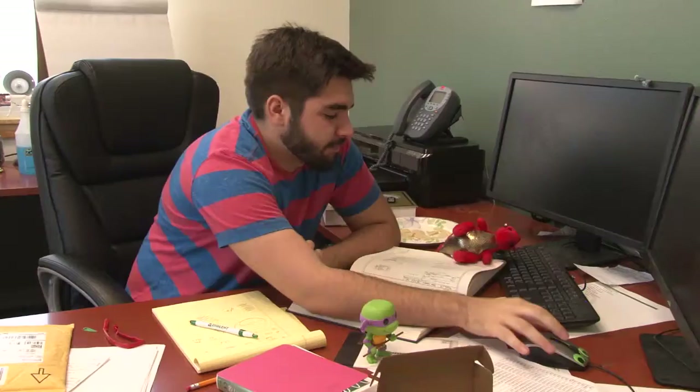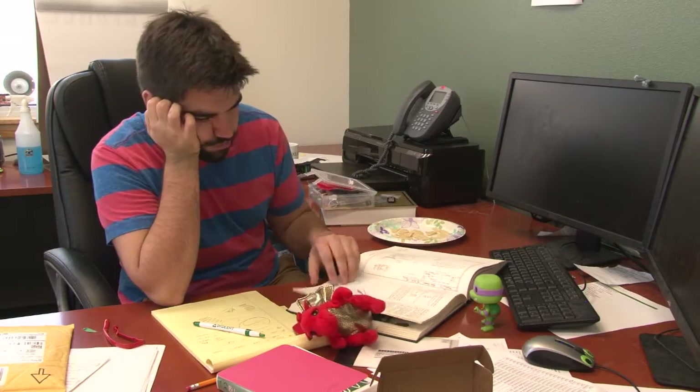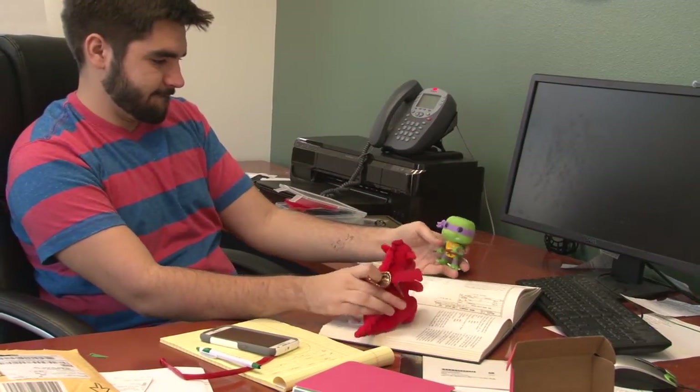Do you suffer from a lack of focus? Do you find yourself distracted? Sleepy? Just not interested in your work? Are you simply a slacker who needs help staying on task?